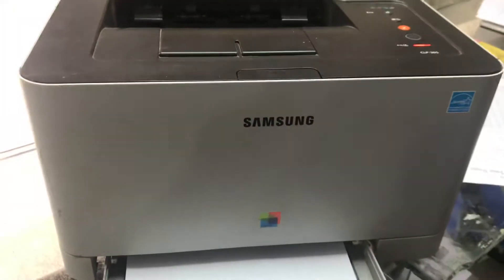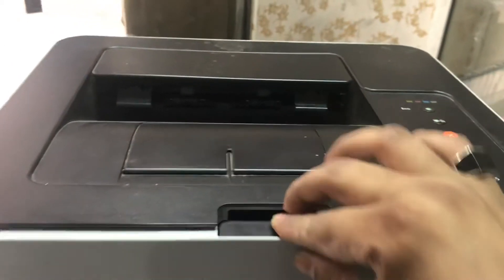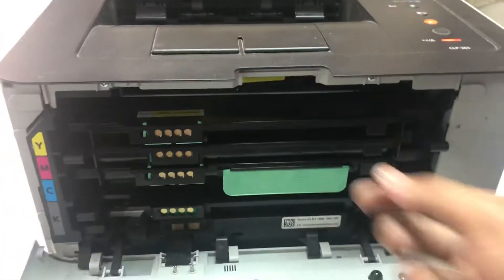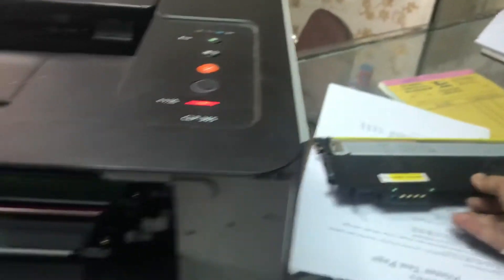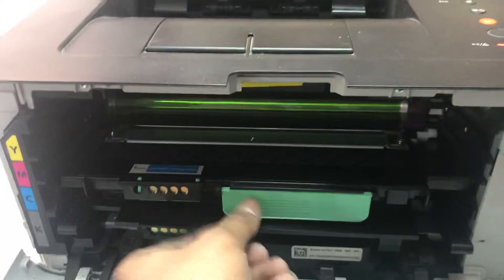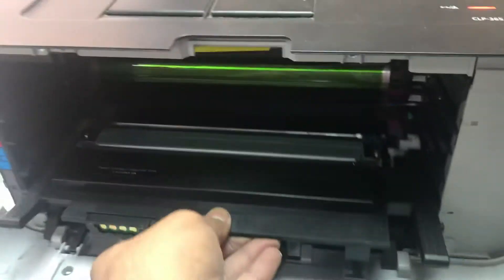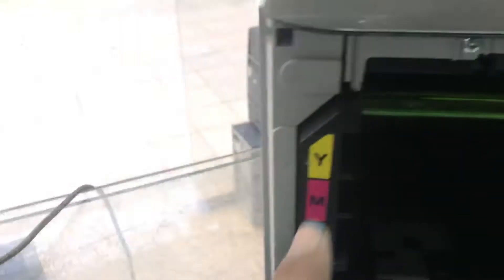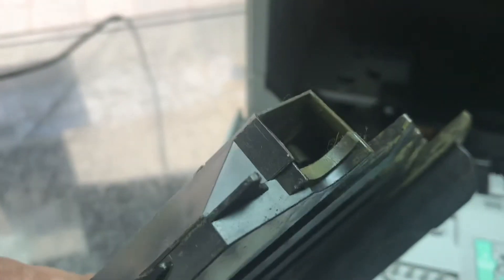Here is the printer. The error came because there is a waste container inside that we have to make empty. First of all, we will remove all the toners one by one slowly. Once all toners are removed, you can see here Y, M, C, K. This is the waste toner container.